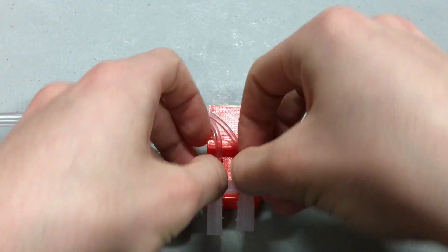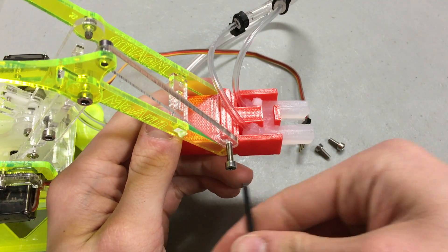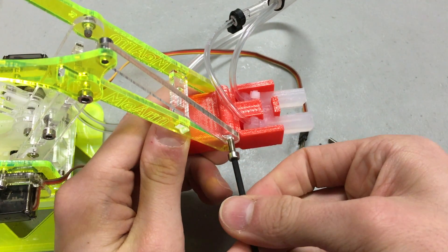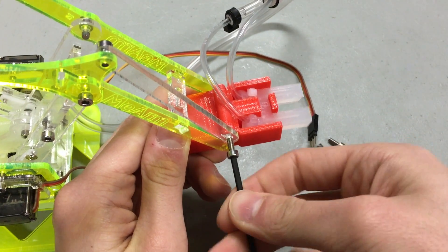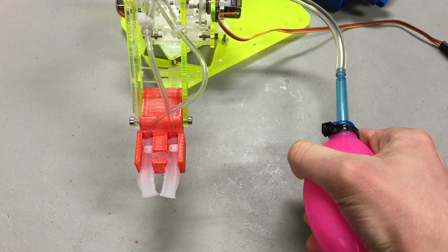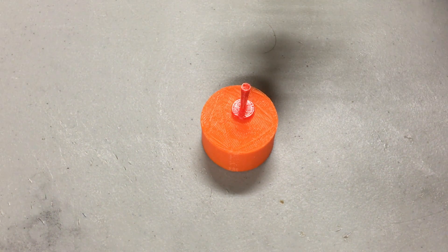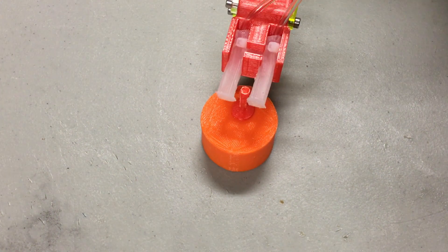Hook up a Y connector to those tubes and your main airline. Fit it into the 3D printed attachment, making sure the tubes are routed upwards, and take off the existing gripper off of the Mi Arm and screw on the soft one. From here it's basically all built. To inflate the gripper, you can use a small syringe or squeeze bulb, or a full control system if you want to get real fancy. Operating it is pretty simple — position the Mi Arm so the gripper fits around the object and inflate.